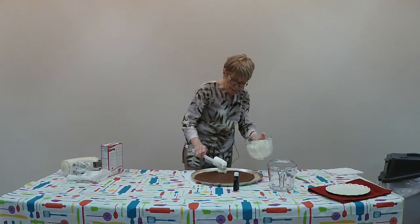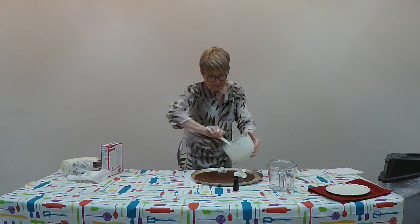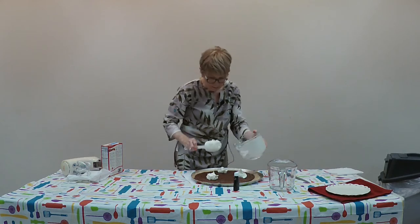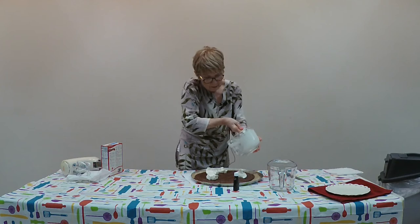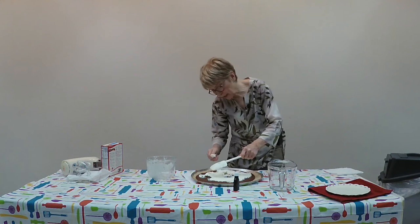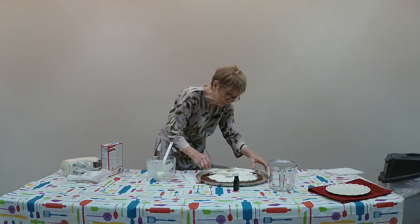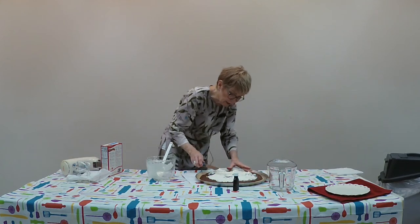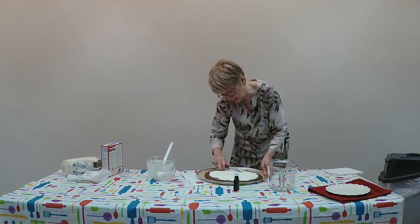I'm going to dollop the cream cheese mixture around on top of the brownie so that we can spread it. You don't want to press down too much when smoothing it, as it will pull the top off the brownie. Spread it close to the edge, but you don't have to go all the way.